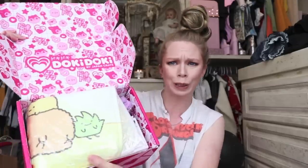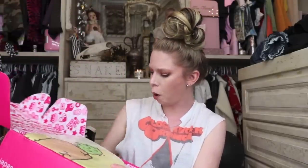All right, we have a Doki Doki Crate for the month of August. Thank God August is almost over — I am so ready for fall. I don't like summer; we've talked about this before. Let's see what cute stuff we got. I'm already seeing so many adorable things right on top.